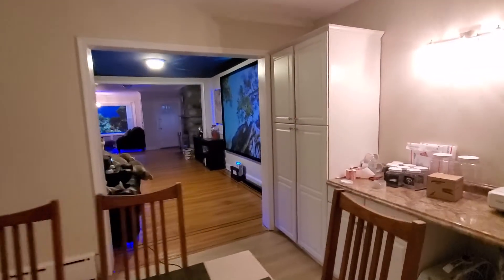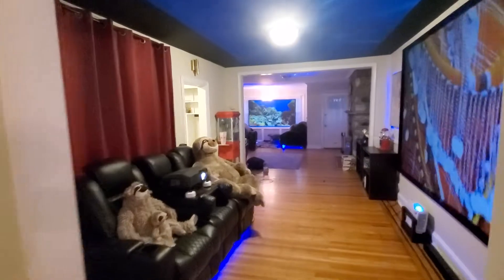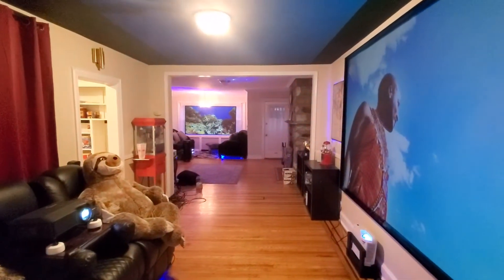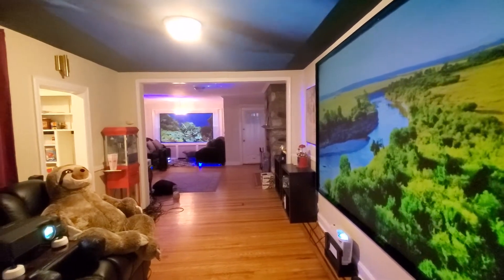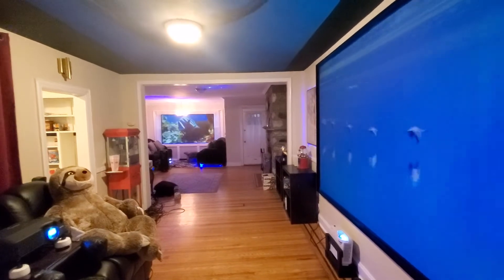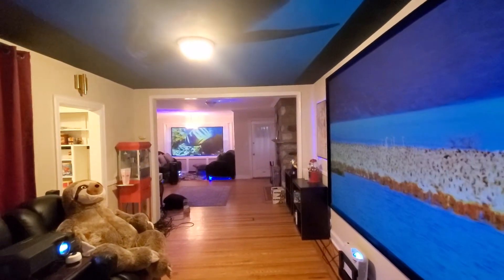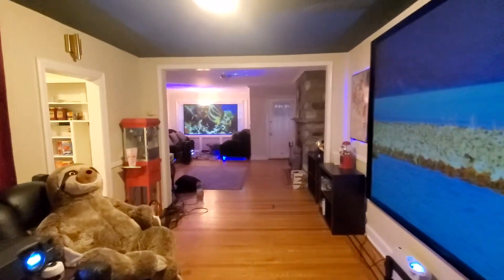The screen I have in the theater room in there is 135 inches, and I'm not sure how big the ceiling one is. The one in the back is 106 inches. This is how ambient light projection technology is supposed to work — the whole idea behind designing this technology is to make it more affordable so everybody can afford it, and so you don't have to be in the dark if you don't want to.